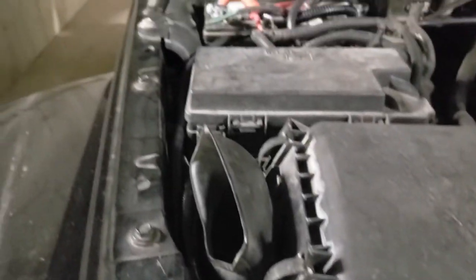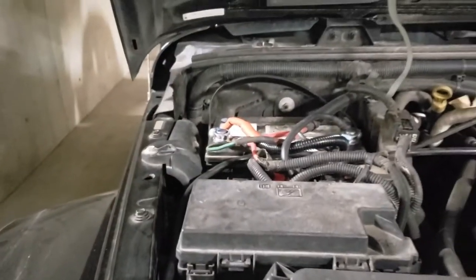All wired in. What I did is I fed the wires through here — there's a little hole right beside the power steering reservoir and I just ran it along the inner fender right up to the battery.